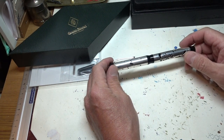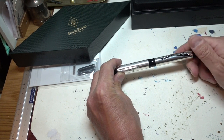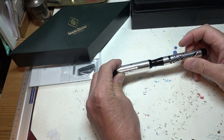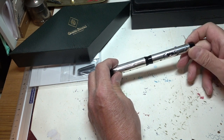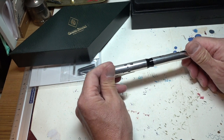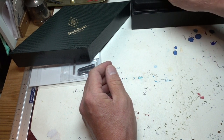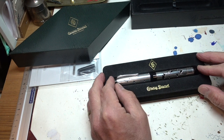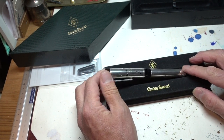Have I got any criticisms? Possibly just the one, which is it takes about four turns to get the cap off — which is a lot of turns — and it's a bit of a pain. But seriously, is that the biggest negative I can find? Yes, I think it is. This is a beautiful, beautiful pen and it's an absolute joy to use.